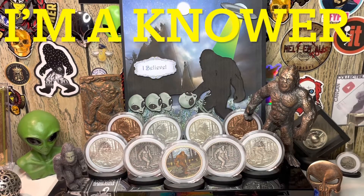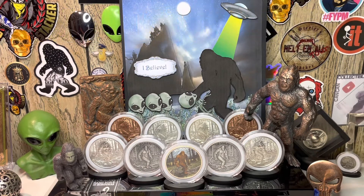Hey everybody, how you doing? It's Steeler Stacker here. You're looking and thinking you see Bigfoot — well, you do see Bigfoot, and you see aliens too! If you come to my channel for my auction on Tuesdays at 6 p.m. Eastern every week, you'll see different backgrounds and backdrops. I change it up every week to have something different for you guys — I call it eye candy.